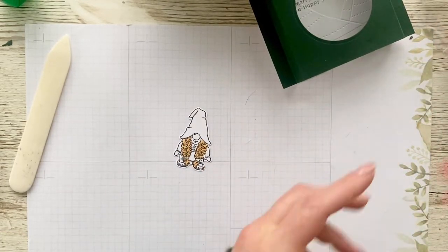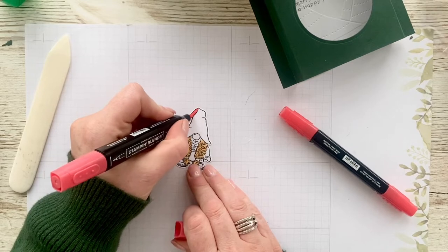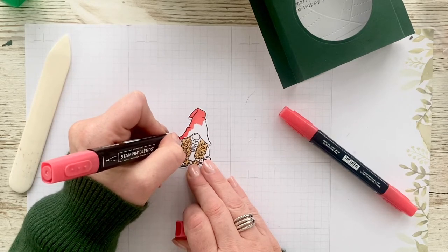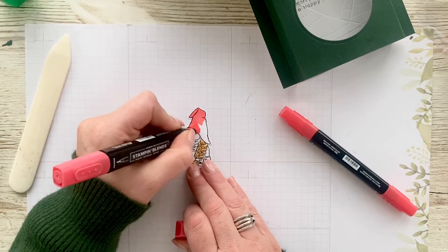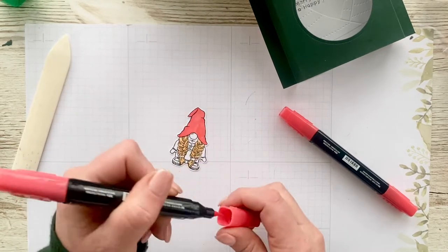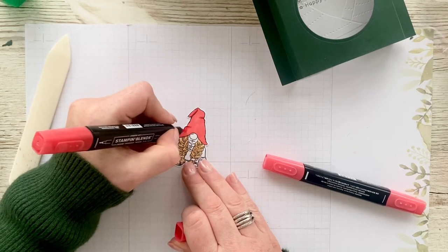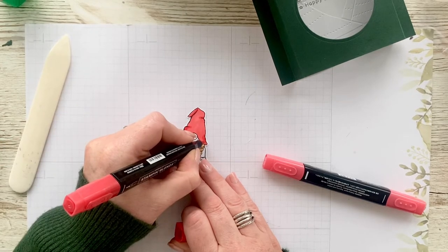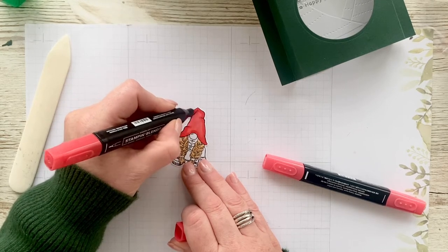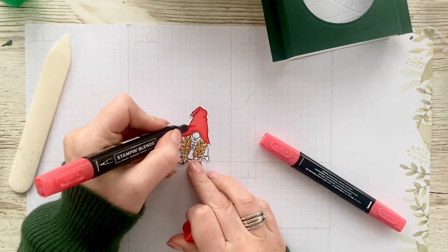For the hat I am using light Puppy Parade and dark Puppy Parade obviously. I'm going to go over the whole hat with the light one first. I love the blends — the ink literally just flows into the corners of where you need to go. Then anywhere where there's a crease you're going to go dark, and just around the edges you're going to go dark. Then we'll go back over with light again and see if it needs a little bit more dark on the creases.